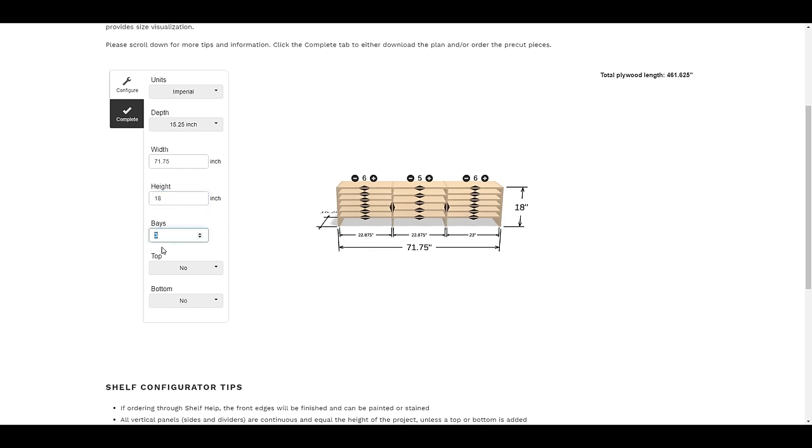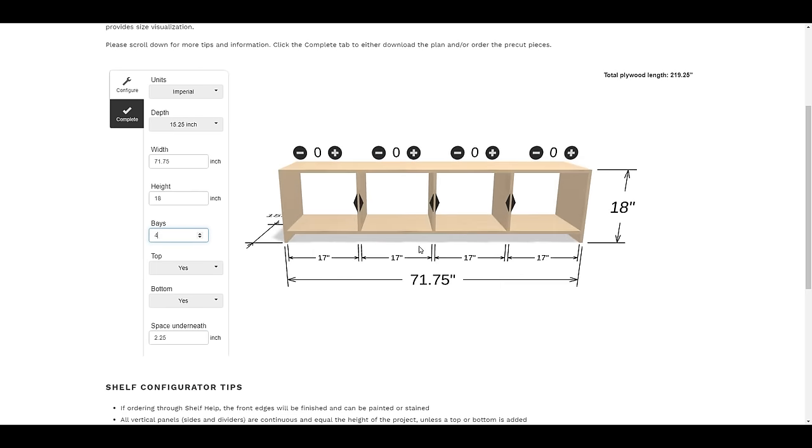This tool will take all the math out and spit out a cut list for you, so that way if you're cutting your own plywood, you don't have to worry about getting the math right and figuring it all out. I'm going to go with a four-bay design and it's got a top and a bottom on it.